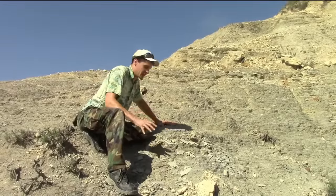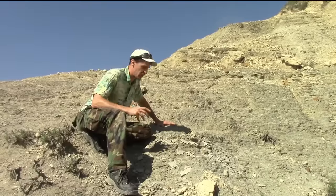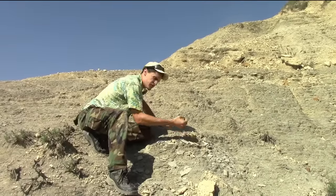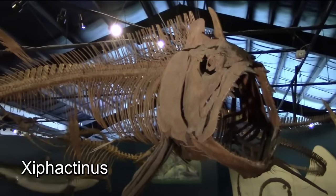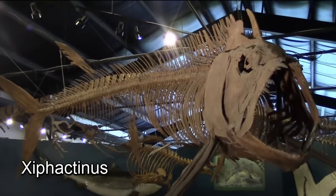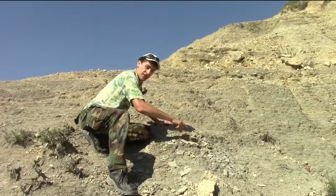Matt has found the remains of a Zephactonus coming out of the rock right here. We know it's a Zephactonus because it's a big fish. Fish bone has a really flaky, crumbly texture to it — it's very distinctive. And we know it's from a Zephactonus and not another fish because these elements are really large. Zephactonus was the only fish out here that was that big.